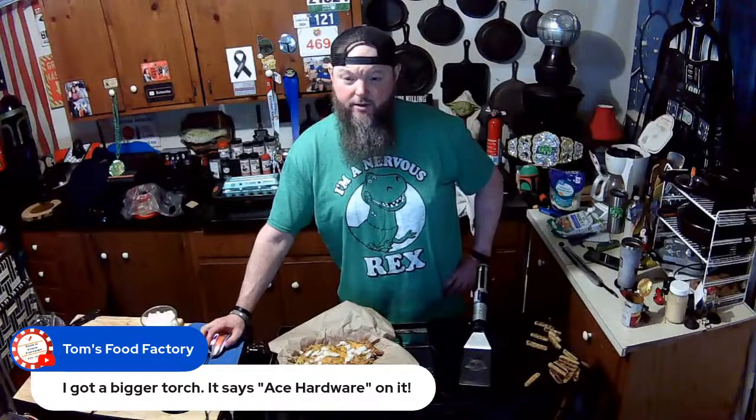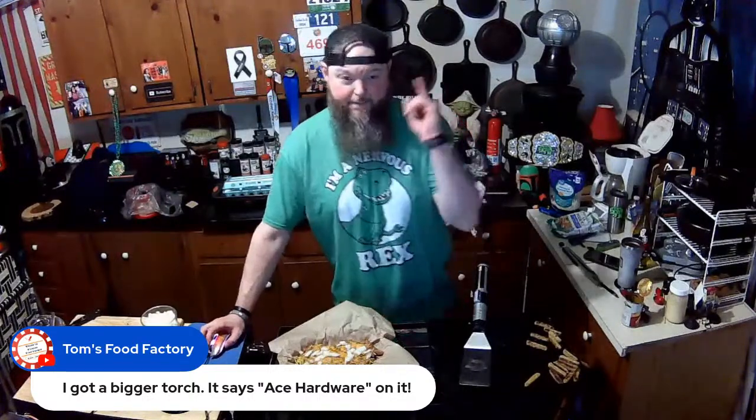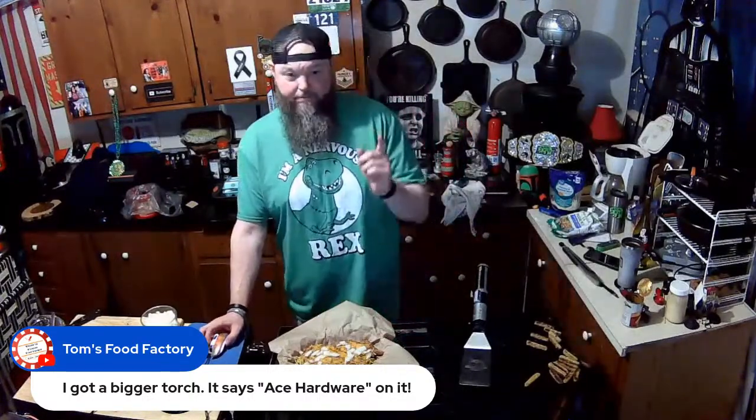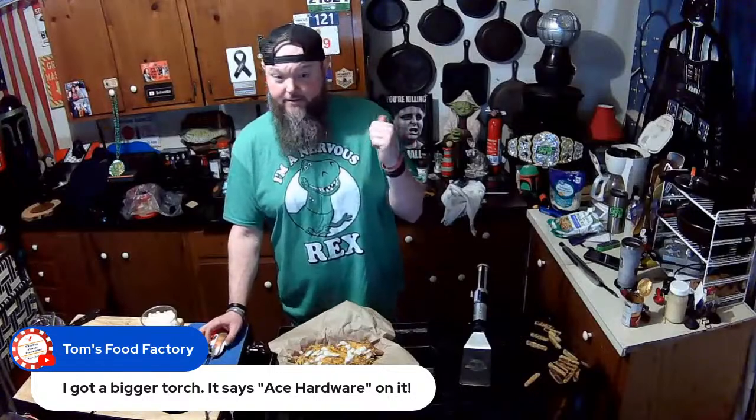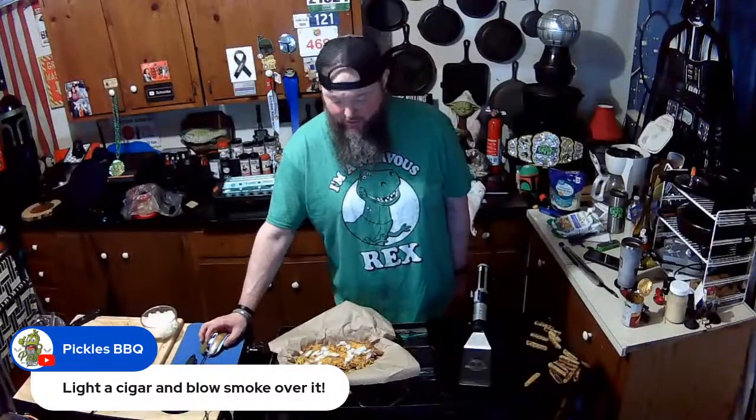Get a bigger torch from Ace Hardware — that's coming up, I just got my check. Bat 13 says get a torch Mike, get a torch — that way you can torch all this stuff.